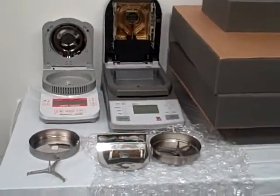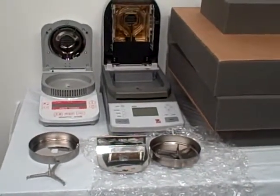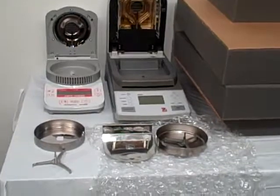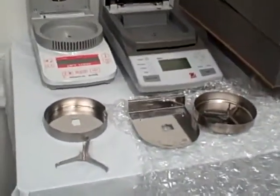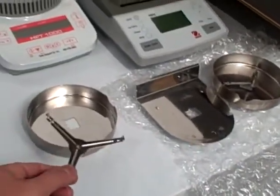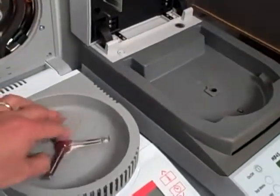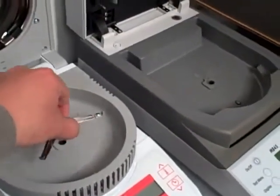Hello, I'm from Data Support Company and I will be showing you how to prepare your unit for shipping. As you can see, you have to remove the metal parts inside the chamber. This is the pan support and you can take it out by simply pulling it up gently.